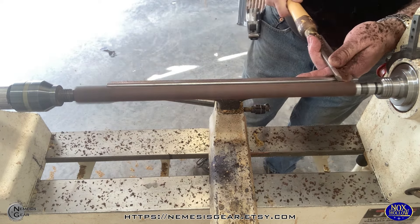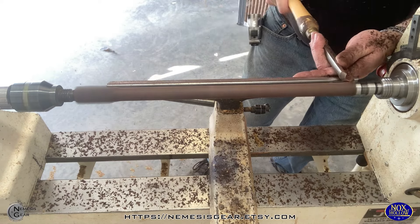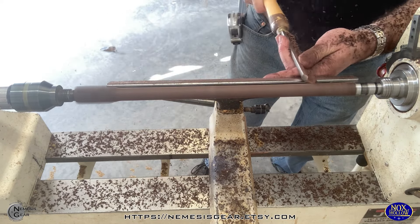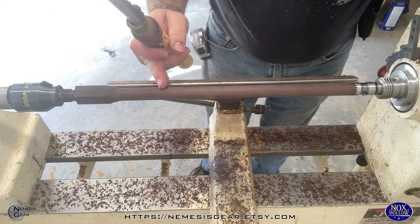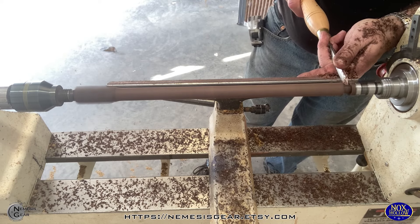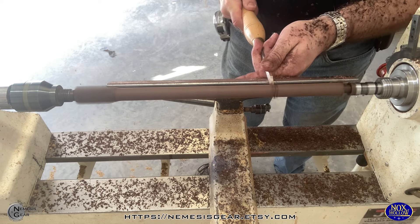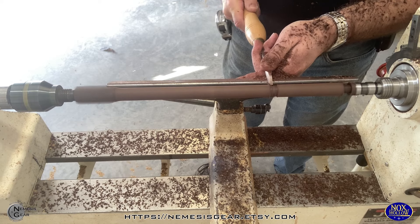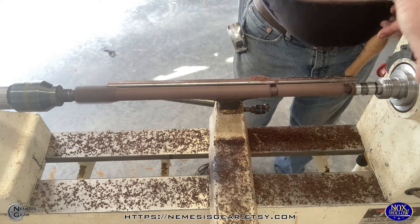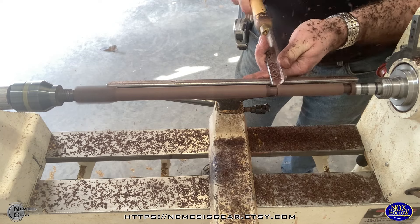Today we are going to be turning some dark chocolate — well, it looks like chocolate, but it's not. It's called katalox. This wood is often used as a substitute for ebony. It is a little more available and easier to find than actual Gaboon ebony. It's not quite as black — more of a dark, chocolatey brown. Once you get the finishing on it, it's closer to black.